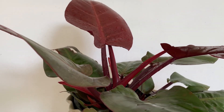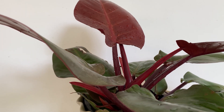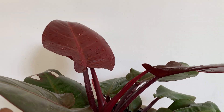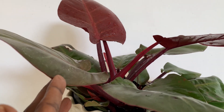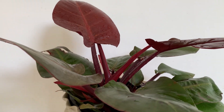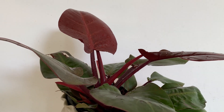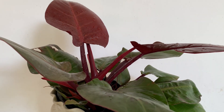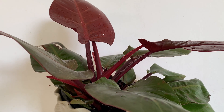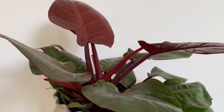It is a shade-loving plant. It doesn't like scorching sun, so you have to keep it in a semi-partial area or where there is no direct sunlight. It is an indoor plant. If you are keeping it in your house, you can keep it in a place where it gets indirect sunlight, not direct sunlight nearby the window.